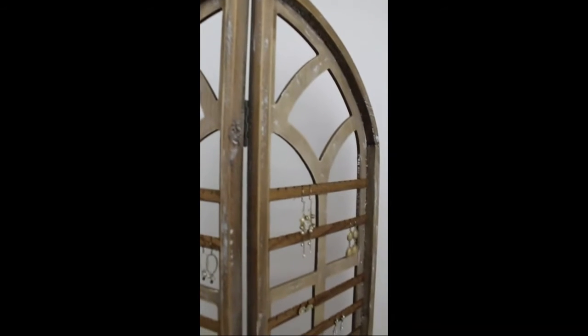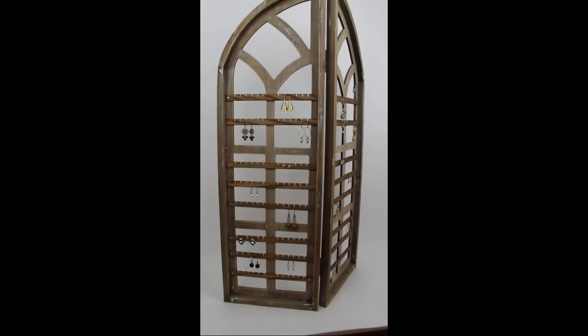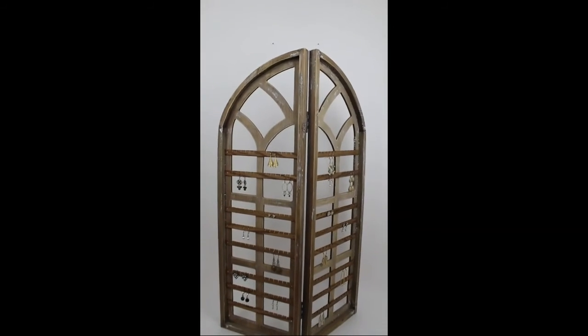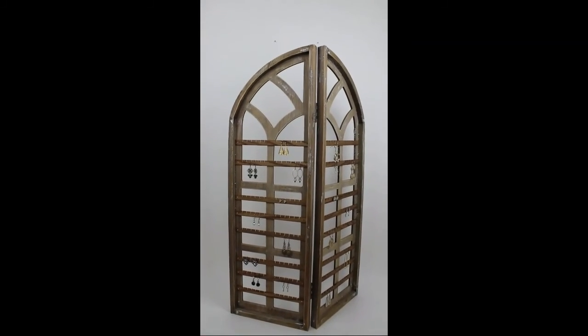It folds completely in half flat, so that if you're doing a show and packing up, it folds flat and takes up almost no space — so handy.